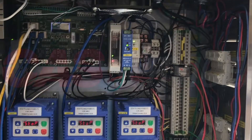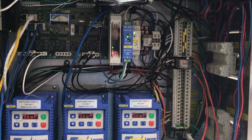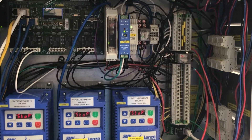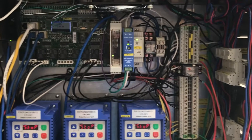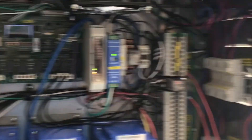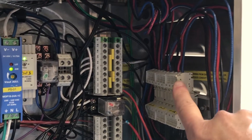Remember to follow all safe work practices including the use of PPE. The first step is to turn off all sources of power to our control package. Remember that there are several sources of power feeding into our package. You have a 120 volt control circuit and three phase power coming into your VFDs,